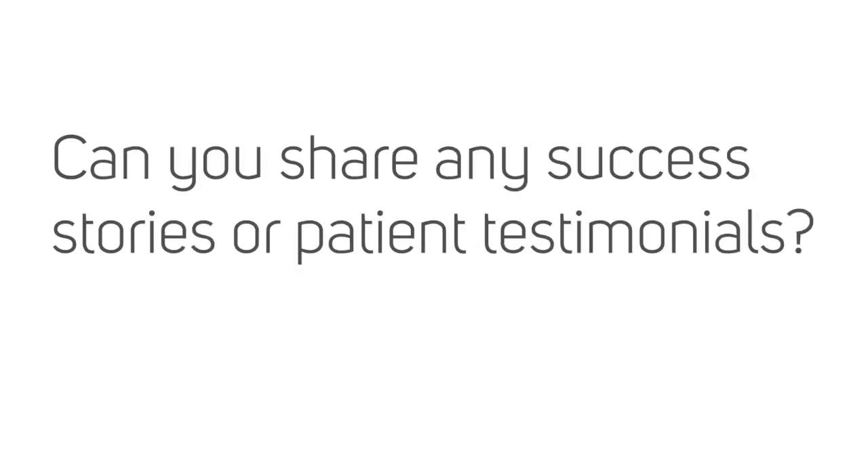A typical procedure in endoscopic spine surgery is removal of disc herniation. I'm able to remove all disc herniations from the lumbar spine with this technique. I'm very glad when I can help my patients and when we achieve very good pain relief in a very short time.